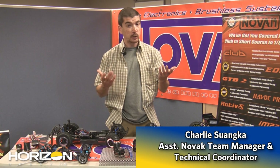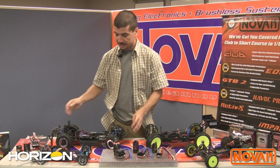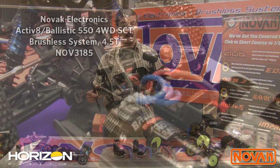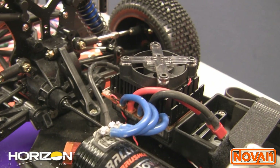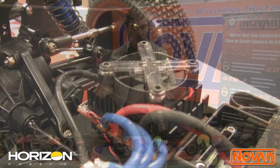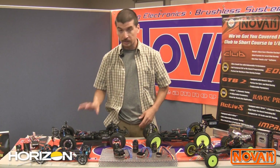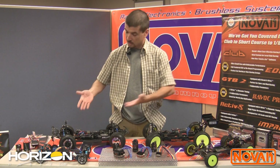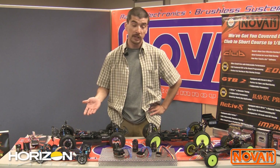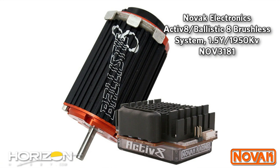Thanks a lot Gary. First and foremost, the one that everybody is most excited about is our Activate SCT system. We do the Activate with our 4.5 turn 550 motor that has the vented end bells on it already. This system is the do-all, answer-all for your short course racing needs. A lot of you guys are a little rough on the trigger, and that's what this is for. If you think you need the biggest, most robust speed control for your short course, come check out the Activate combos. We also do the Activate in a combo with our A scale motors, the 1.5 and 2.0 motors, for all your A scale racing needs.